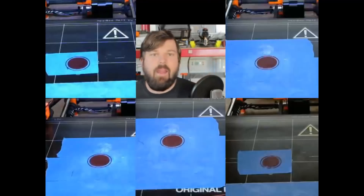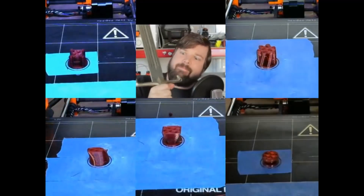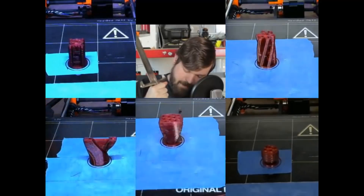Once that was done, I printed everything out on my Prusa MK2S using Rigid Ink PETG.